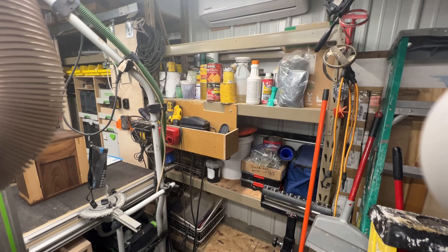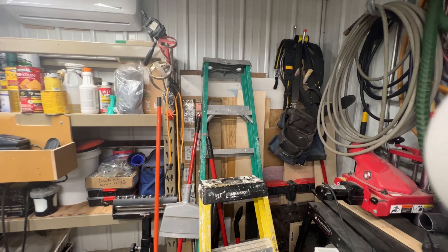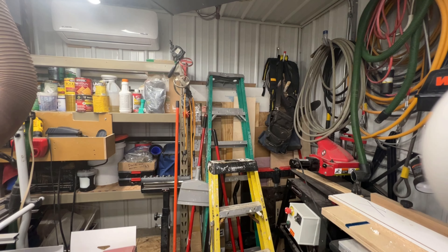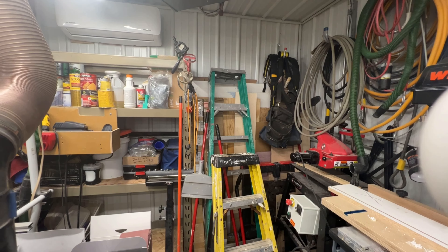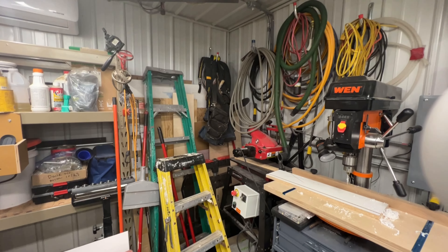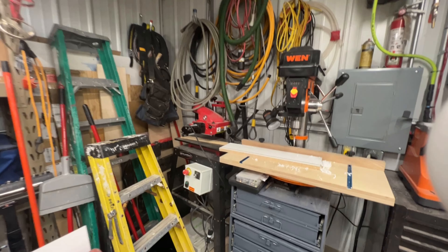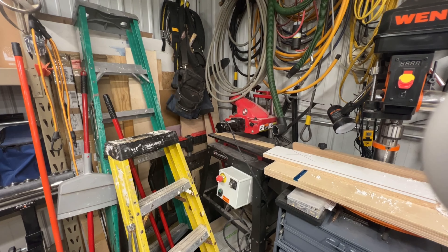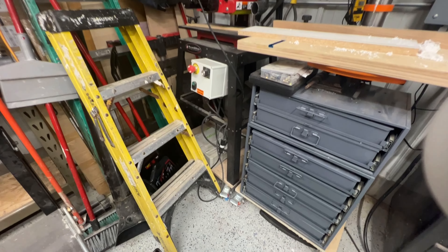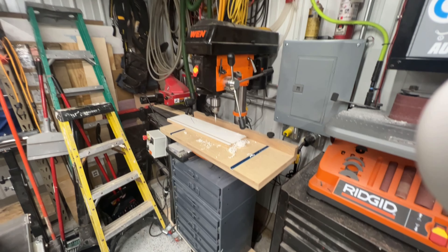Up here is basically all my finishes and just some other storage. Back in there I've got a lot of my sheet goods — smaller sheet goods — which needs to be sorted through and cleaned out. We've got some hoses and stuff back in here. And back there is the Williams and Hussey molder, and that's on wheels. The only thing in here that is not on wheels is the drill press — otherwise everything is on wheels in the entire shop.